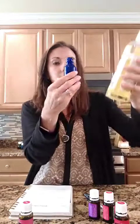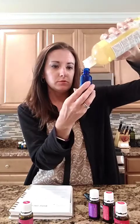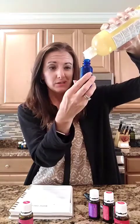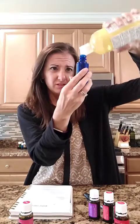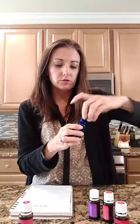Now we're going to add the carrier oil. I'm going to fill this up about halfway since the recipe is for one ounce and this bottle is two ounces. Just squeeze it in there — it doesn't have to be exact.